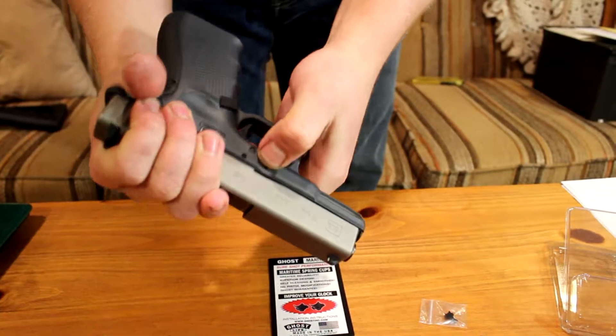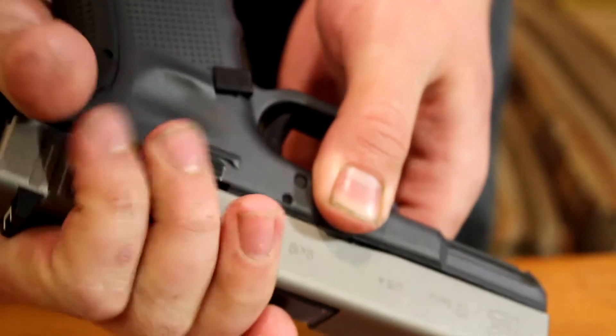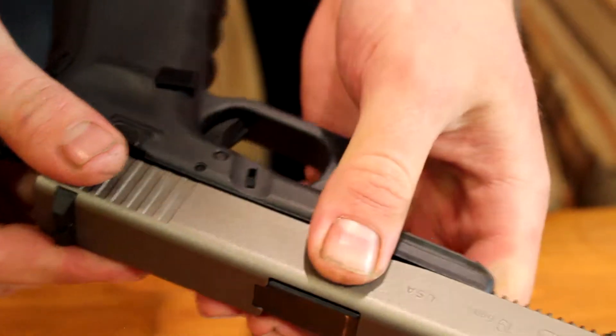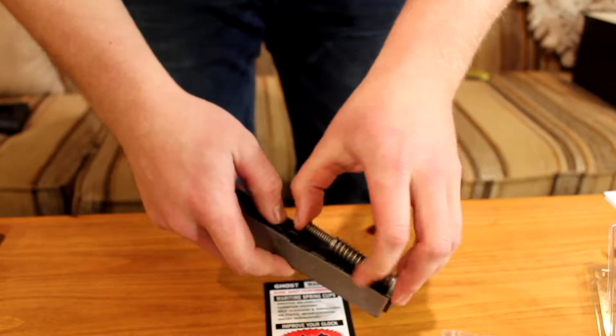This is the release for the slide — you're gonna have to pull down on both sides at the same time. The easiest way: wrap your hand around the outside like this, pull these down, and that's gonna release the slide for you just like that. You can set the frame aside.